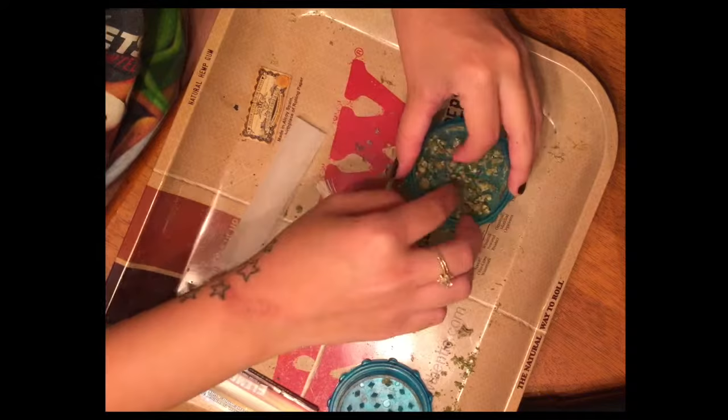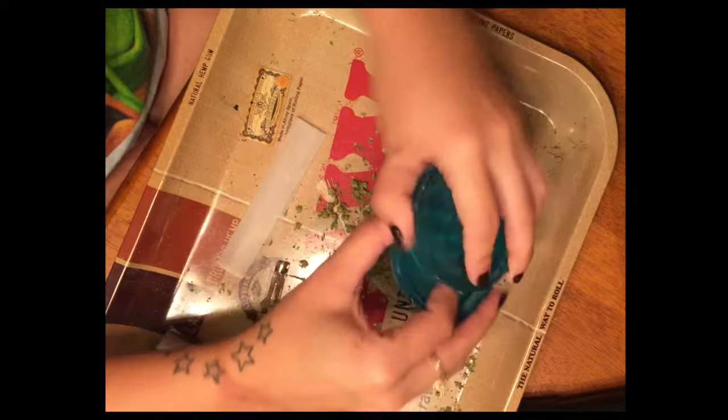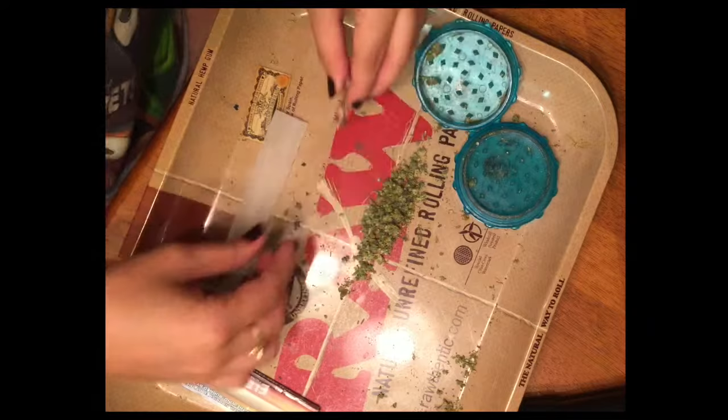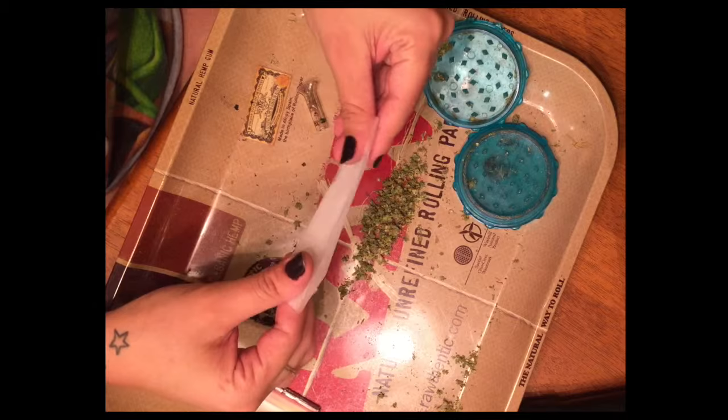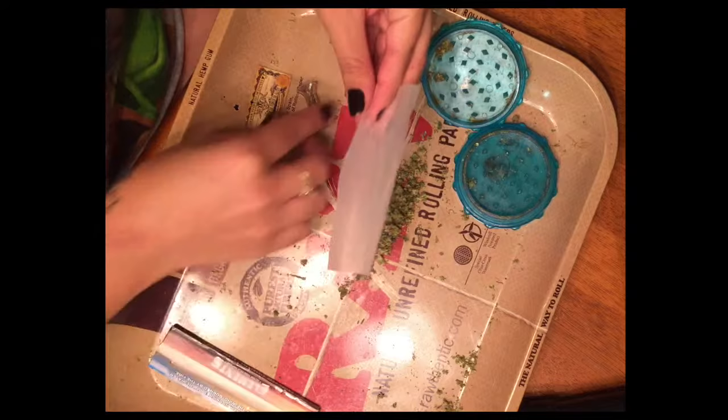Drier bud is also preferable — very moist herb tends to burn unevenly. When using the filter, I prefer to start with it first. So I'm going to roll my paper to get a nice shape and make a little indentation for where the filter is going to go, then place it in like so.